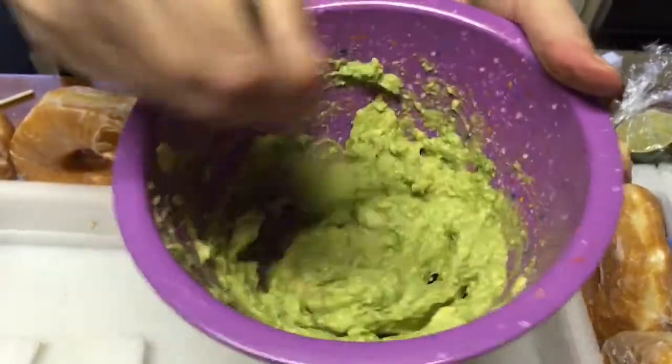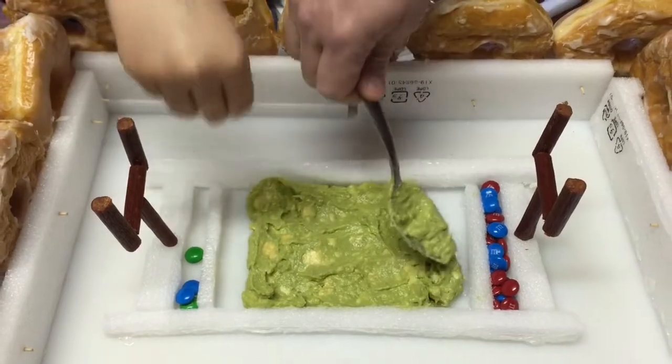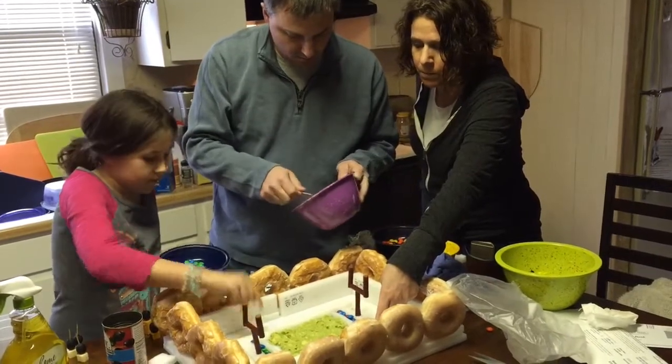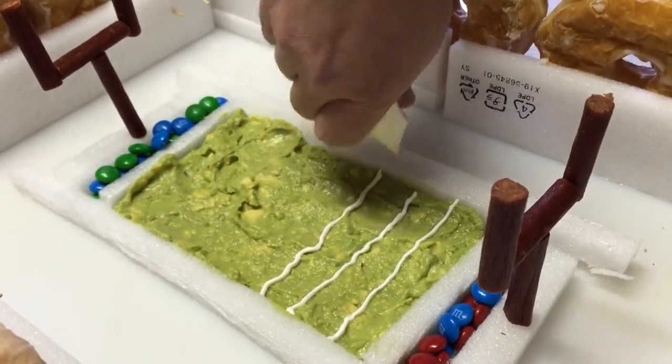Guacamole for the turf, olives and cheese cubes for the players. She used sour cream to make the lines on the field.